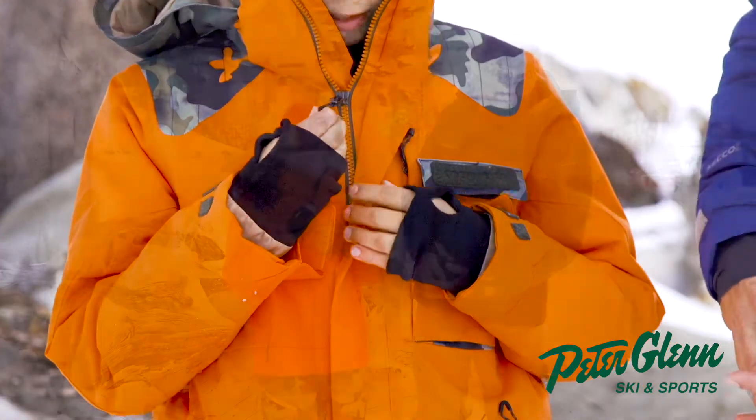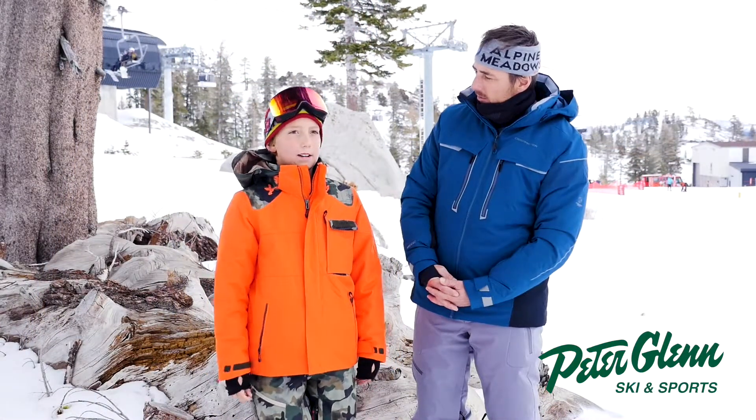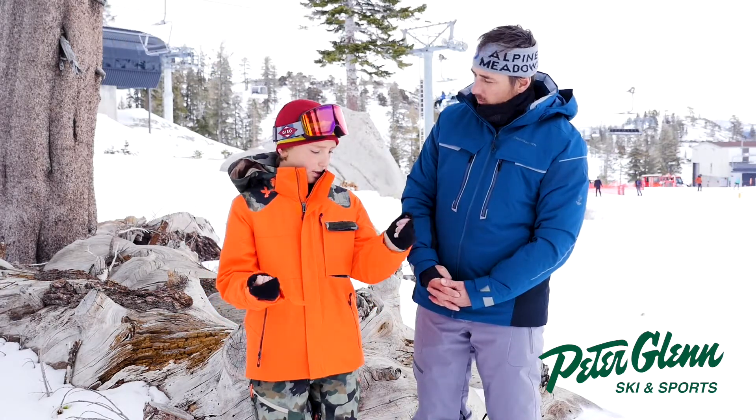What's inside? Anything inside there? There's a nice pocket for extra goggles or something, like a bag of food or something. Which is cool.